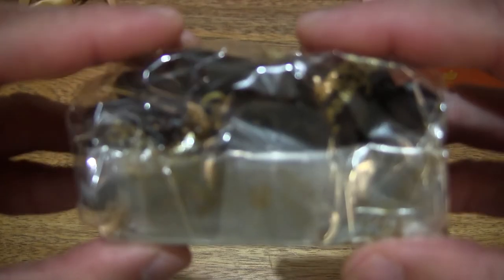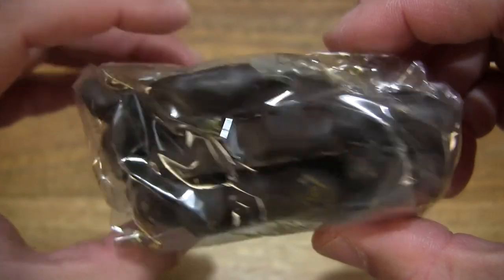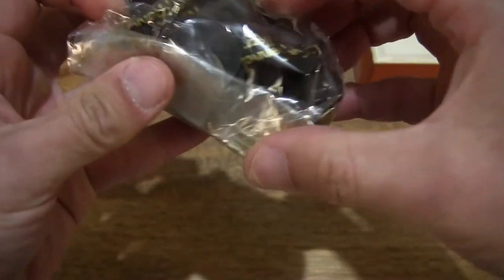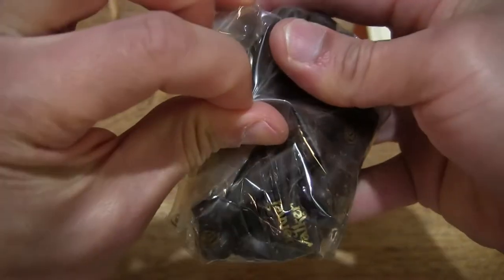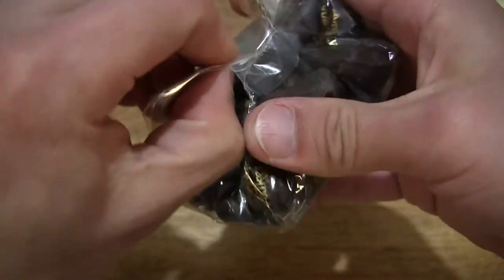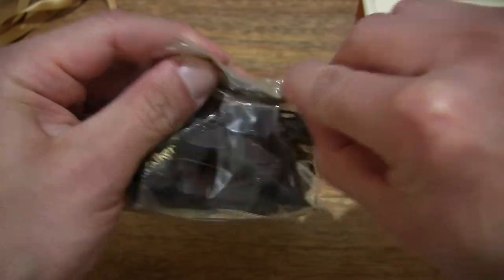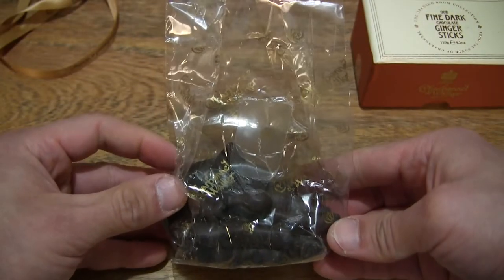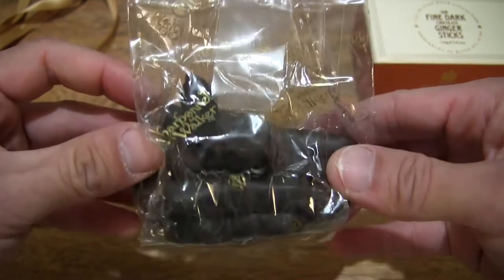It does have the Charbonnel and Walker branding on the clear plastic packet. Now let's open it up by peeling open — being careful here not to open and spill the contents. Let's cut it open instead, and unfold the packet. There we go, neatly done, and looking directly into the packet with the fine dark chocolate ginger sticks.